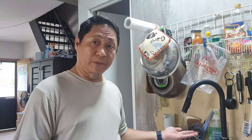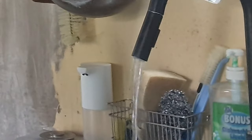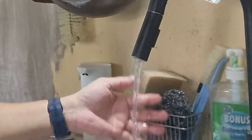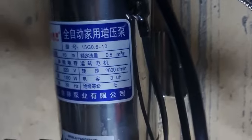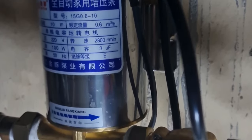Right now, the water flow is weak. But when I turn on the booster pump under the sink — you see? — it's now strong. This pump is 100 watts and it cost me about 1,300 pesos.